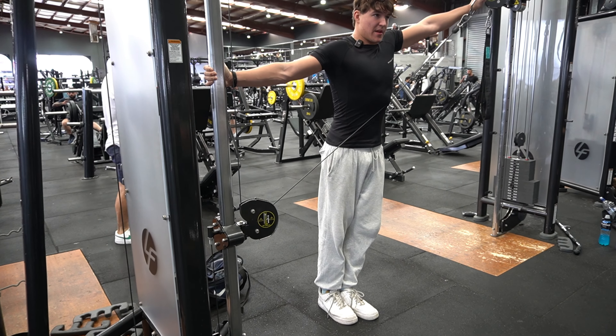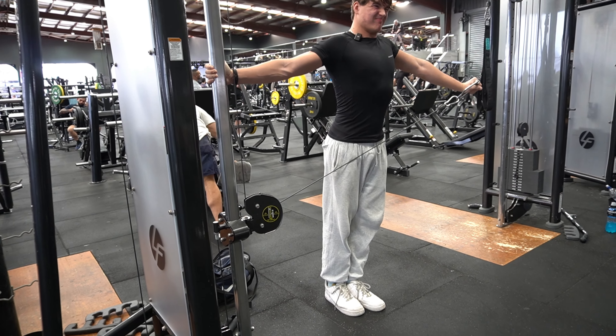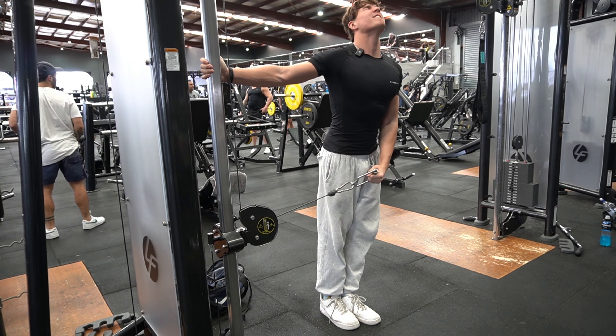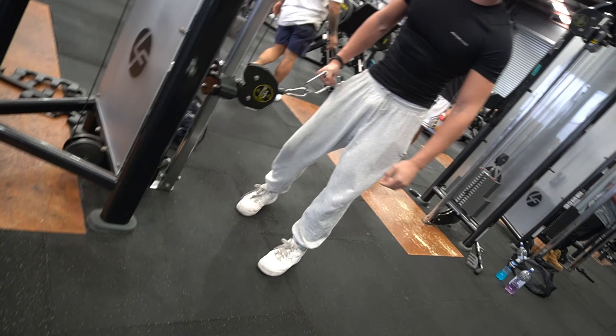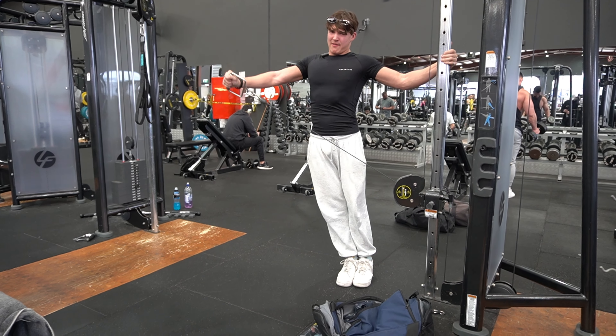Now we've got cable lateral raises, so that's going to suck. I hate lateral raises so much. They suck.